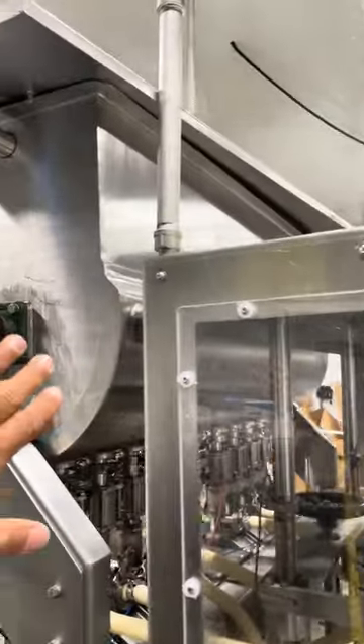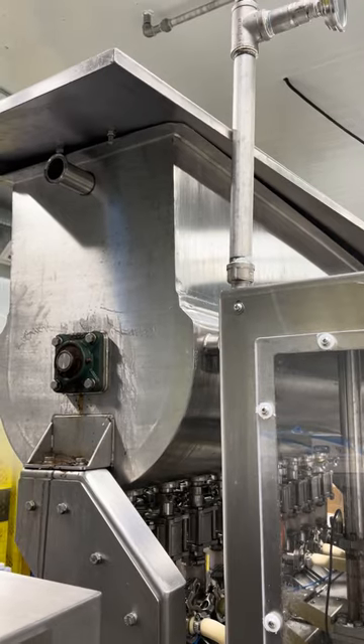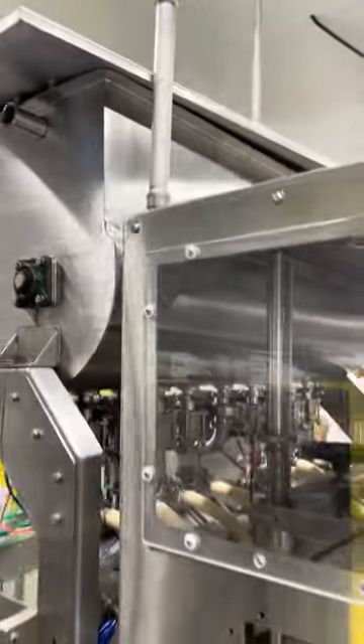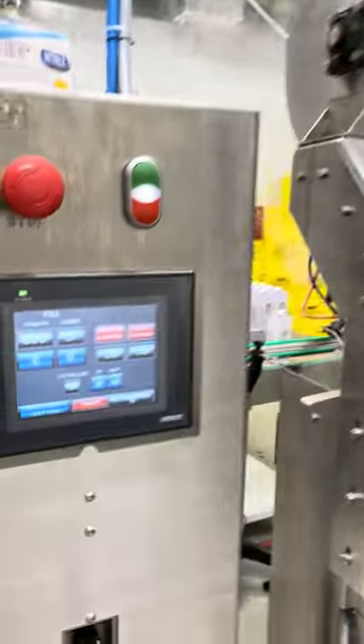It is all working perfectly. Even in this filler, the tank is actually jacketed. So we can maintain hot or cold water in the jacket of the tank and that will keep the product hot or cold. There is also an agitator inside.